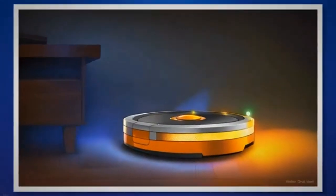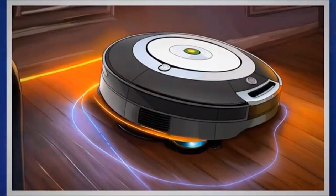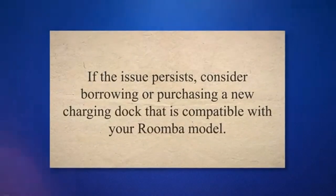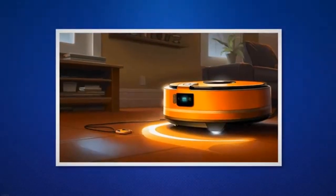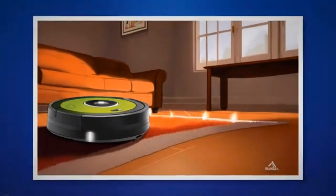Clean the charging contacts on both the Roomba and the charging dock using a soft cloth or cotton swab. Ensure that the charging dock is positioned on a flat surface and free from obstructions. Connect the Roomba to the charging dock and observe if the orange light continues to pulsate. If the issue persists, consider borrowing or purchasing a new charging dock compatible with your Roomba model. Accurate navigation is essential for your Roomba to reach the home base for charging and prevent critical low battery levels.